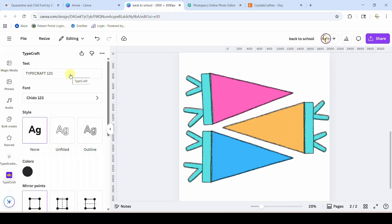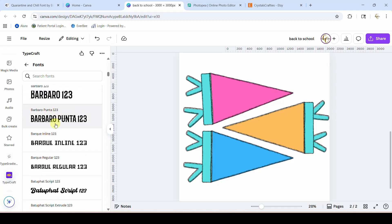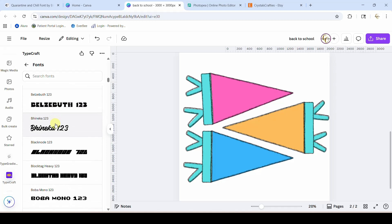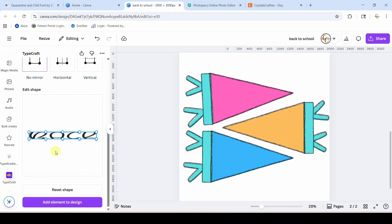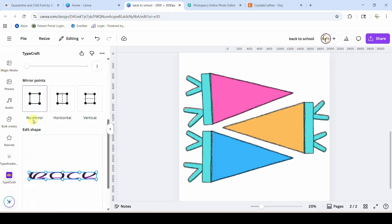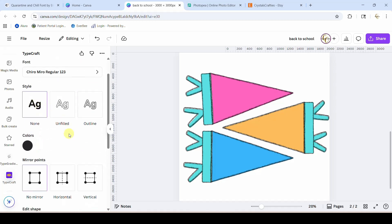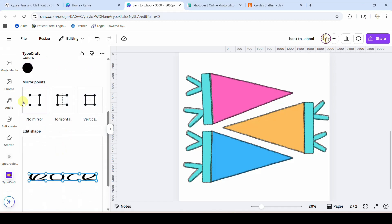Now we can type in the word that we want. The first one we're going to do is 'back' — I'm going to put it in all caps. Now I need to come and pick a font, and there are a lot you can choose from; it's just you can't use one that's not already in here. Let's try this one. You type your text, pick your font, you can make it an outline so it's hollow, or text and outline, whatever you want. I'm just going to leave it regular, pick your color — I'll pull it down to solid black.